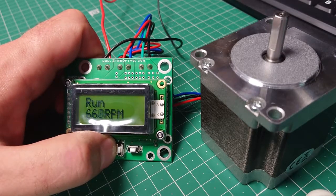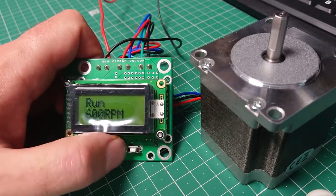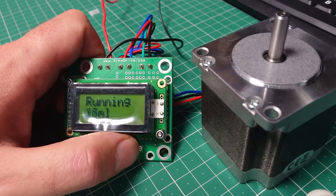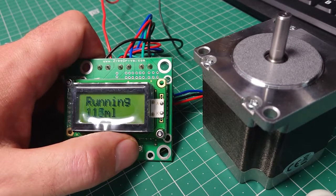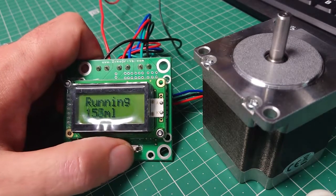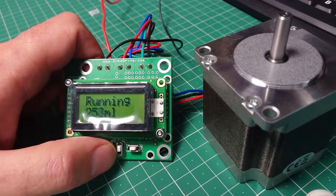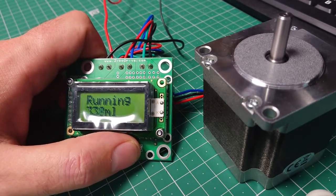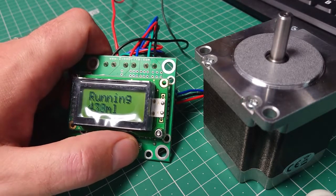There are other things you can look at — the inductance of the motor is another factor. It's essentially fairly straightforward: it's about being able to get the power into the coils in time. Obviously the faster you go, the less time you've got to get that power in to keep the torque up. I hope this is of interest as an intro video. If you've got any questions, have a look at zcardrive.com — we're always happy to help. Thanks for watching.